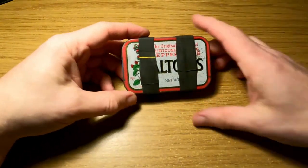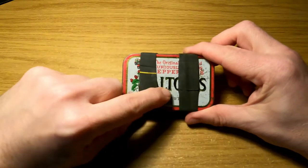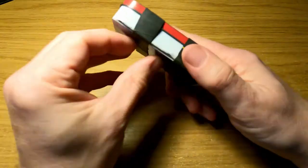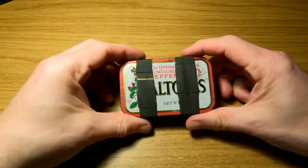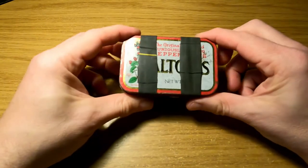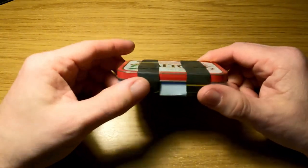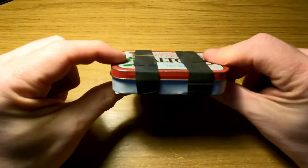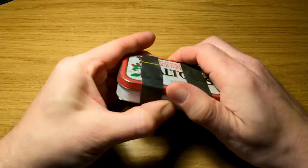The tin is held together by a couple of bands — often referred to as ranger bands — which are actually little slips of bicycle inner tube. These are doing three things. First of all, they're holding the tin closed so it doesn't easily open in your pocket or bag.